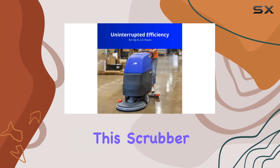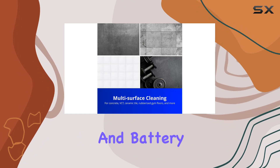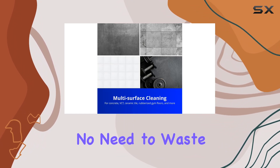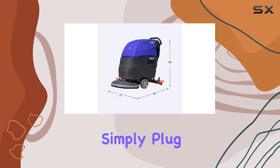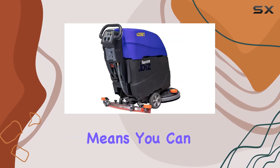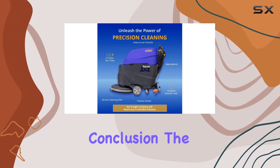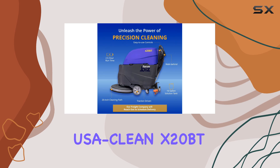Let's not forget about convenience. This scrubber comes ready to work right out of the box, with the brush and battery charger included. No need to waste time on setup — simply plug in, power up, and start cleaning. Plus, its smooth and quiet operation means you can use it anytime without disrupting your surroundings.